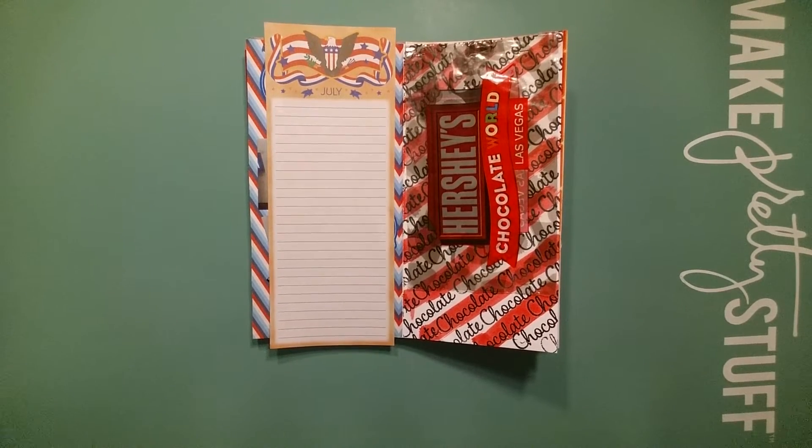Hey y'all, it's your girl Tina here with another journal entry for my July insert. We're still on Las Vegas Boulevard and my friend spots the Hershey store, which is directly across the street from the M&M store. My friend says 'Hershey's, we gotta go!' Now I've been to Vegas many, many times and I've seen it every time, but never had a desire to go in because I'm an M&M girl.